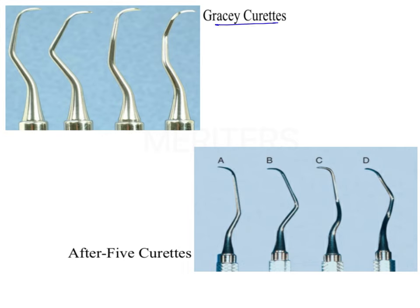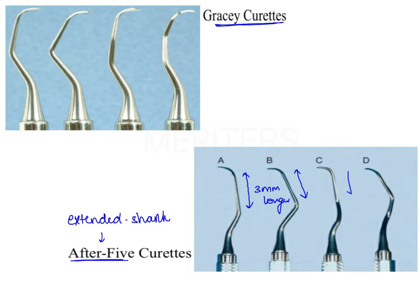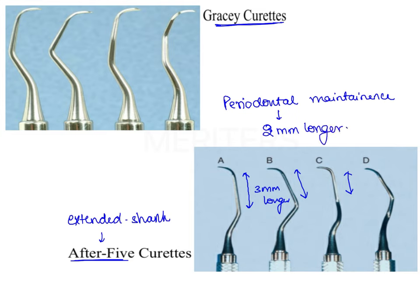Looking at the pictures: the first shows the standard Gracie curete, and the second shows the After 5 curete, which is the extended shank curete — you can clearly see the shank length is 3 mm longer. Additionally, the periodontal maintenance curete is another modification of Gracie curete, with a terminal shank 2 mm longer than standard — longer than standard but shorter than the After 5 extended shank curete.